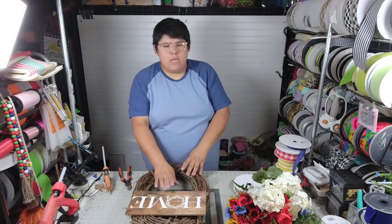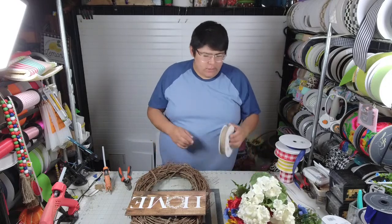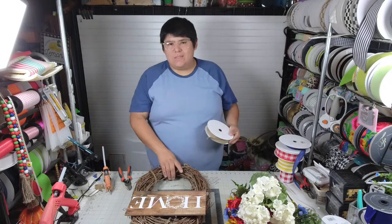If you type in AP8311 at shoplikejordan.com there are a few other options — there's a gray, washed-out, whitewashed version of this which is also really pretty. I think there's another one that says 'Home Is Where the Heart Is.' So there are a few options.